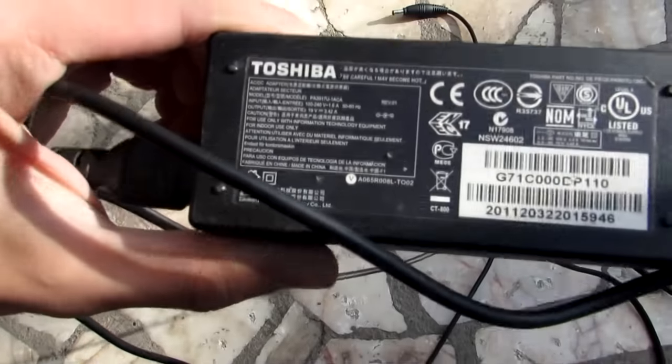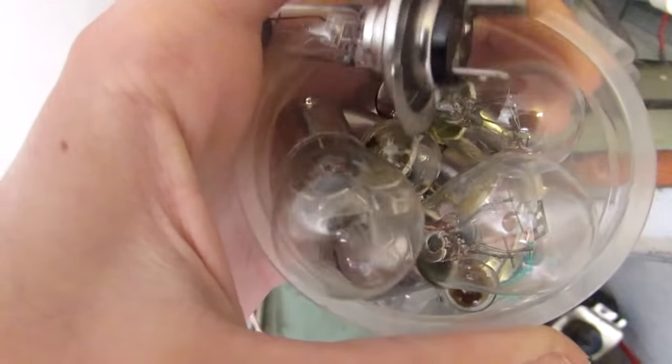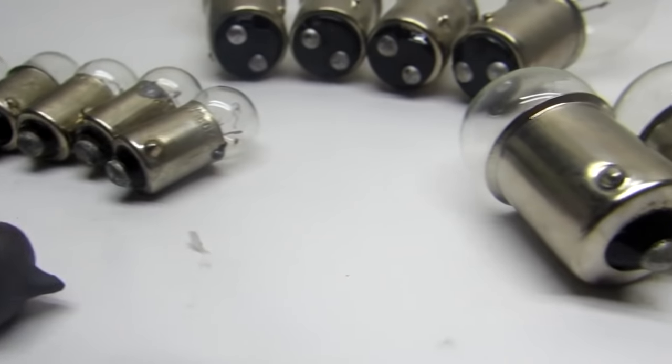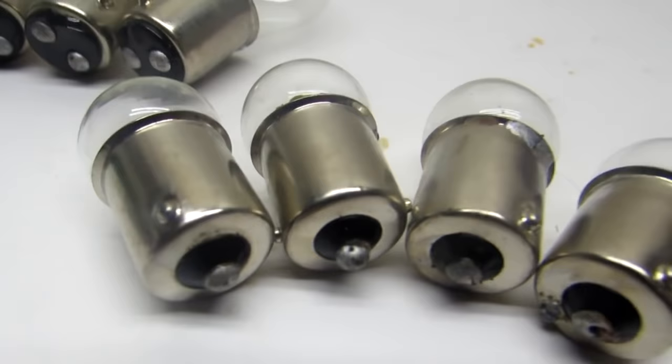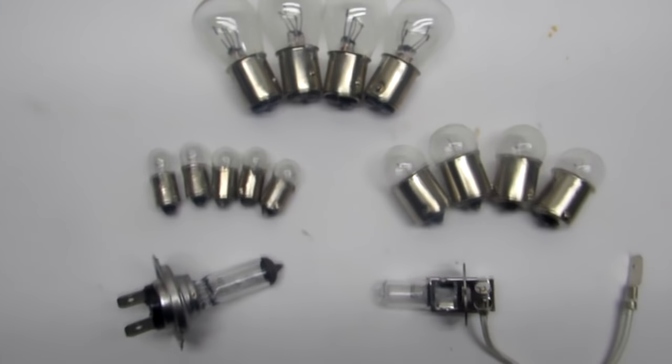The first method. If you have a laptop, then there is an adapter for it. Its output is usually 18 or 19 volts. Also, you must find a 12-volt lamp with a power from 5 to 50 watts. The greater the power of the lamp, the higher the charging current. But it is not recommended to raise the current above 3.5 or 4 amperes, otherwise it may overload the adapter and damage it.